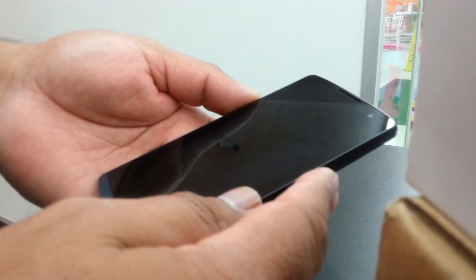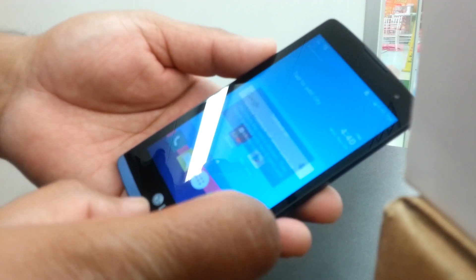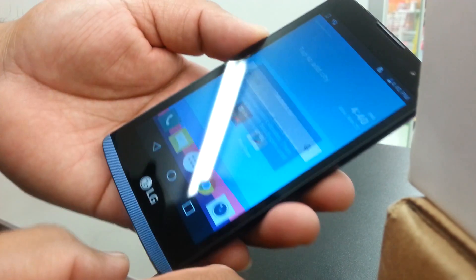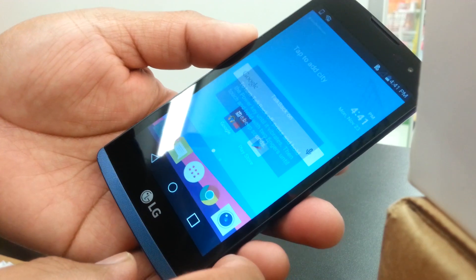up, or just select and double tap. On this phone, just place one finger on the screen and slide it right to unlock the screen. Now we're going to open the main menu where we can see all the folders.